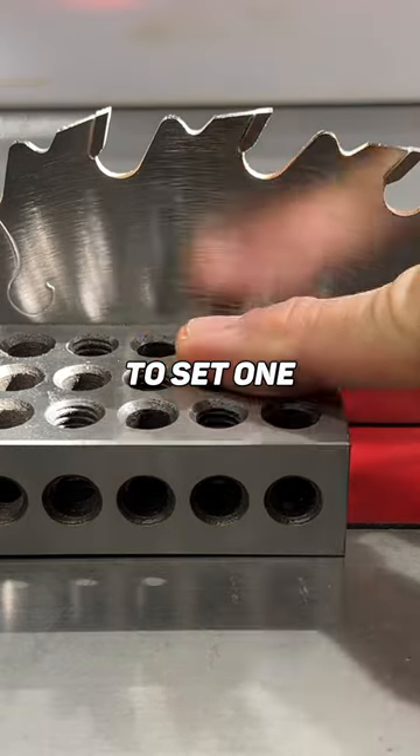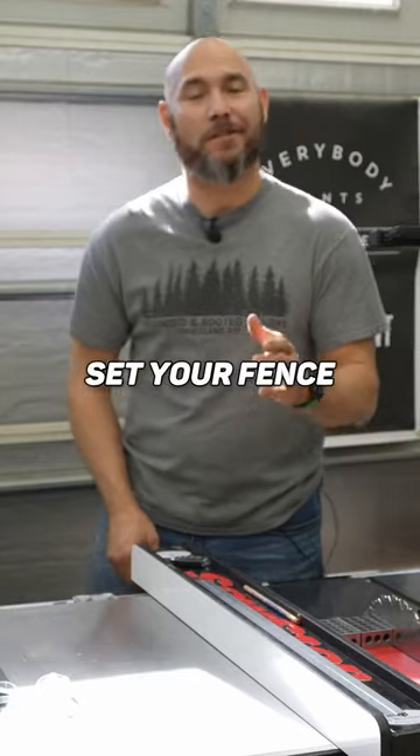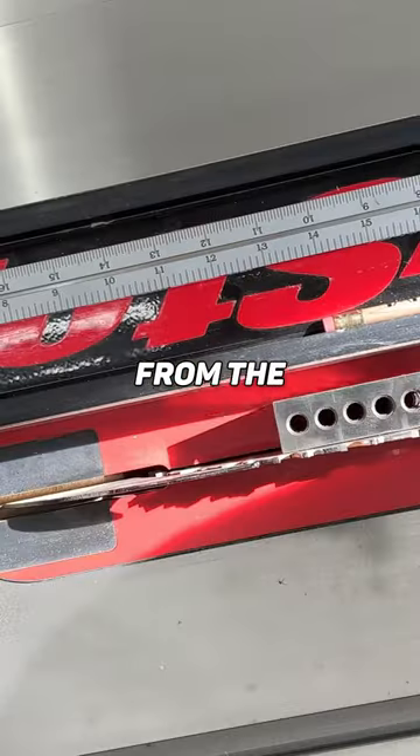Obviously you can use them to set one inch, two inch, or three inch blade heights. Use them at the router table to set the bit heights. You can also set your fence an exact distance away from the blade.